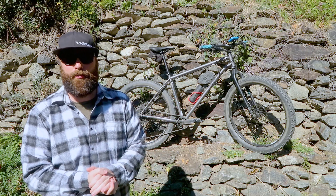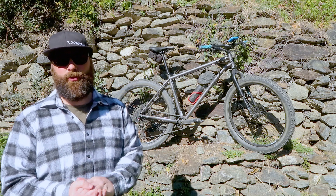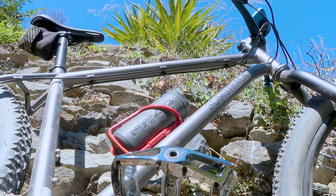Let's have a talk about my Bombtrack Beyond Plus One. So if we go through the bike one thing at a time, we'll start with the frame. It's a Bombtrack Beyond Plus One extra large frame that I've gone for.